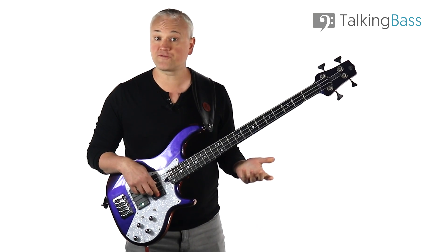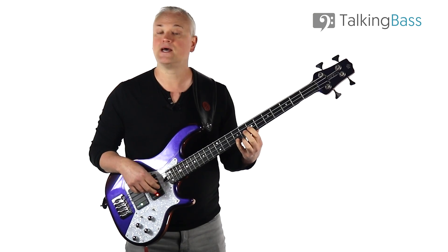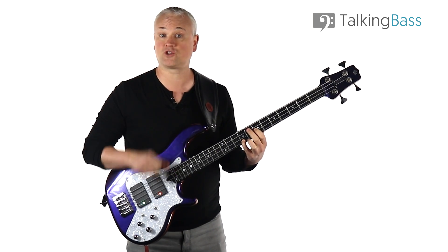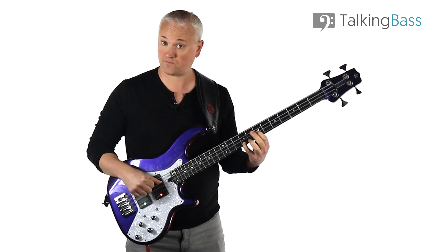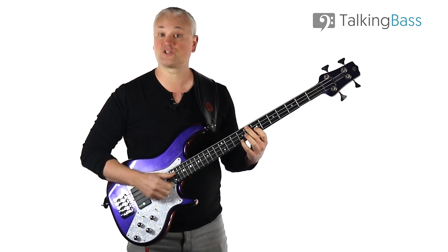So we hold both of those notes down using the 1st and the 4th fingers — that's the index and the pinky — and that's our 5 chord. You can pluck it with the 1st and 2nd fingers of the picking hand, or you can strum with the fingers or the fingernails.